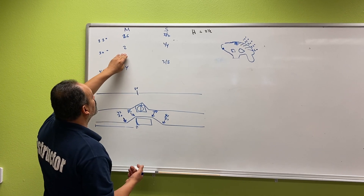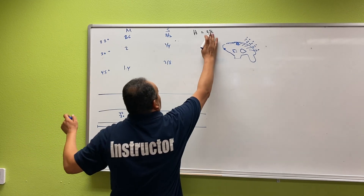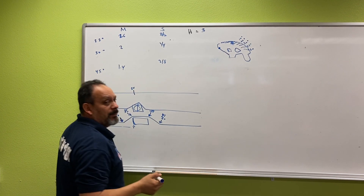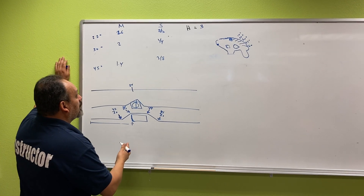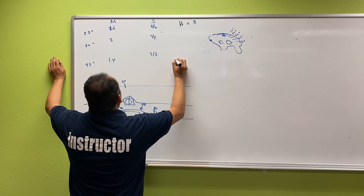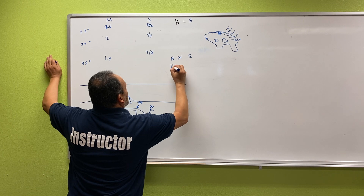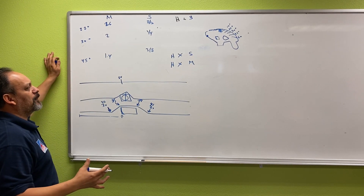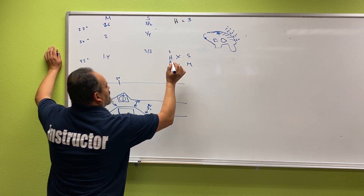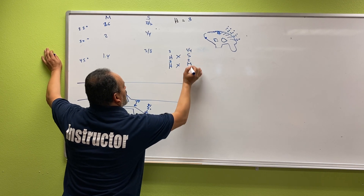For 30 degrees, the multiplier is 2 and the shrinkage is a quarter — very simple. The height we found this time happened to be three inches. So we're going to do the same formula as before: height times shrinkage and height times multiplier. All we've got to do is fill in the blank. Three inches times a quarter gives us three-quarters — that's 0.75 — and three inches times two we'll get to next.